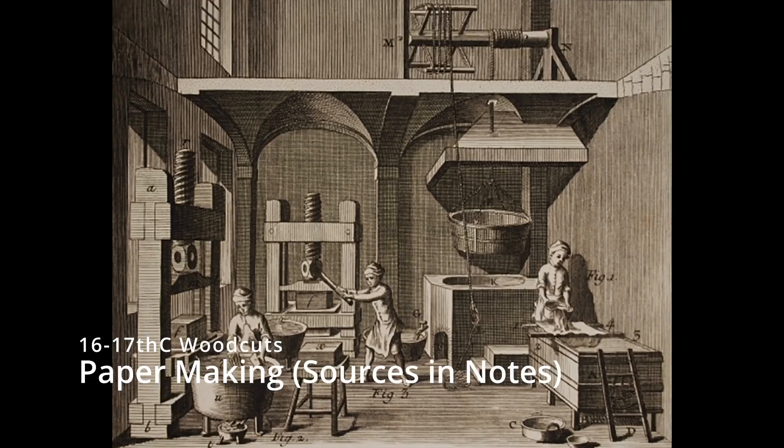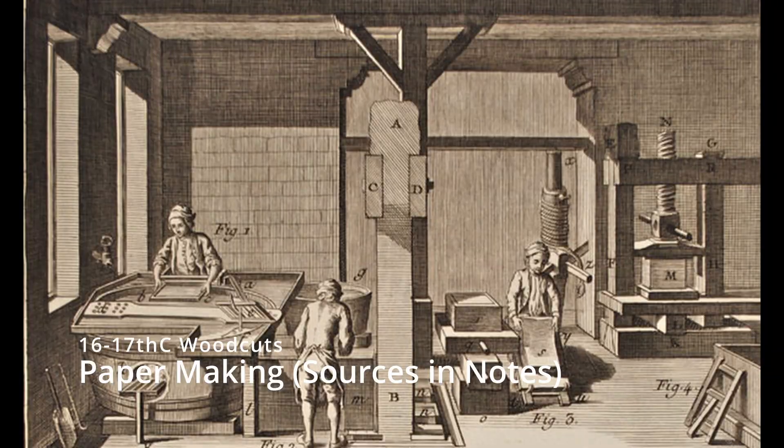But today, what I want to show you how to do is how to make the kind of paper that William Shakespeare would have had in his lifetime. Now this is a much smaller scale than what we would see in some of the woodcuts that show us about how paper was made from Shakespeare's lifetime, but I'm going to show you how to do it with stuff you already have around the house so that you can try out this piece of history for yourself.